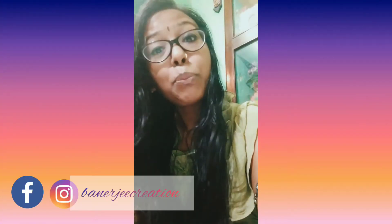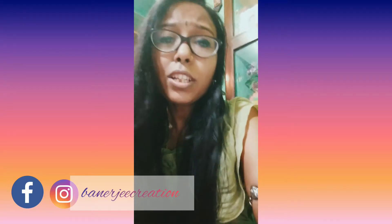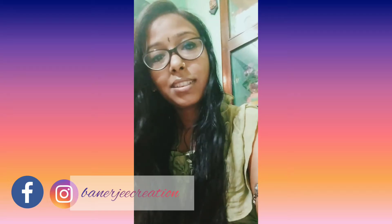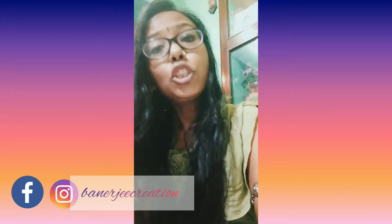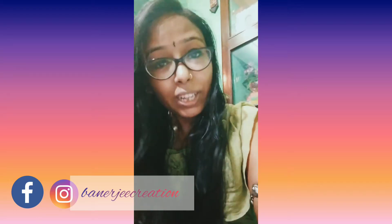Hello to my dear and beautiful people, hope all are doing well. Before going to the video, I really want to thank each and everyone from the core of my heart for your lovely comments and lovely words. I also want to welcome the new people who are joining me.